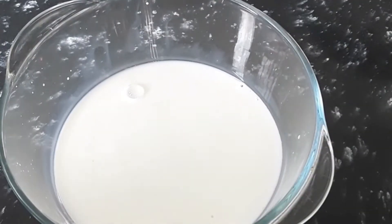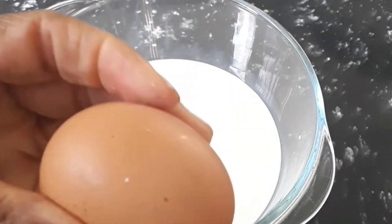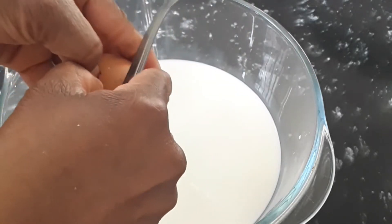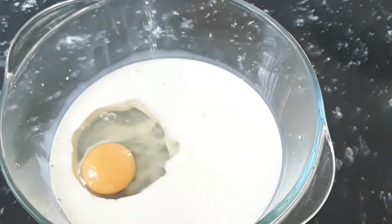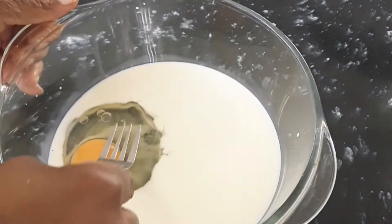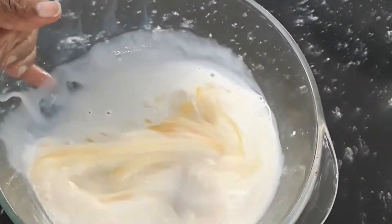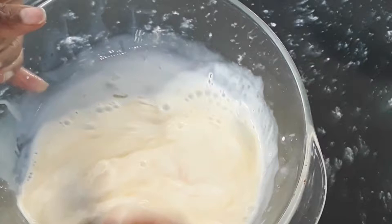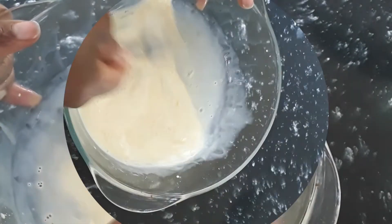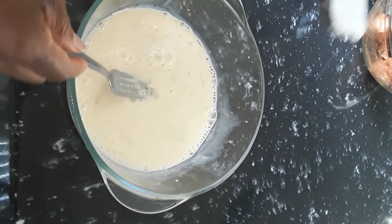We have a bowl with some whole milk, and we're going to put one egg into the milk. We'll break the egg and put it into the milk, then beat the egg into the milk, because we're going to dip the chicken into this mixture.